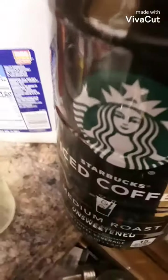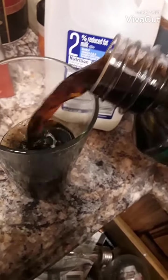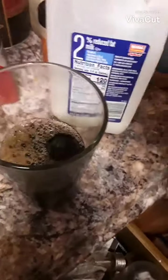First you want to take your iced coffee and probably want to fill this up — I'd say a little bit more than half. That'd probably be good enough.